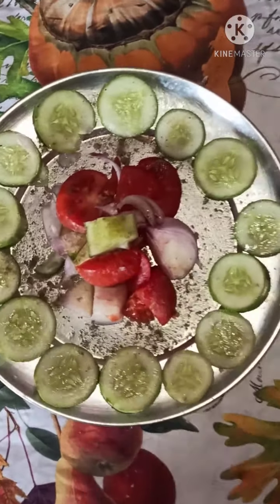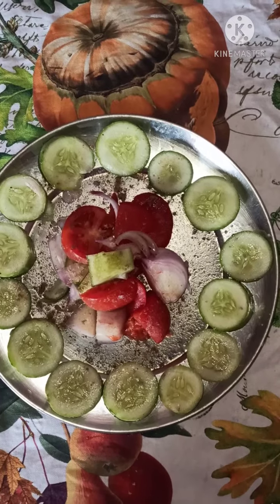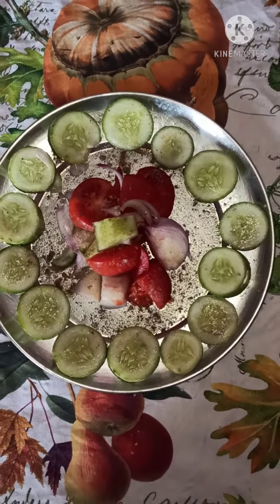Hello everyone and welcome to my channel, My Creative World. Today is my first day of making salad in my online classes. If you like my video, please like and subscribe to my channel.